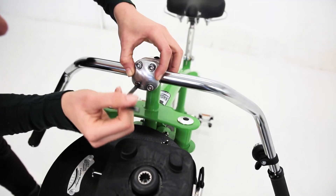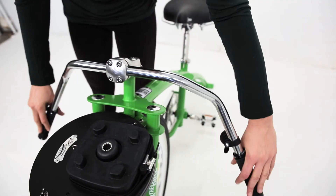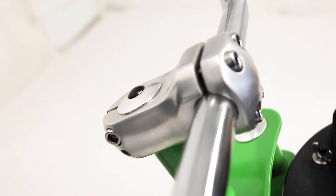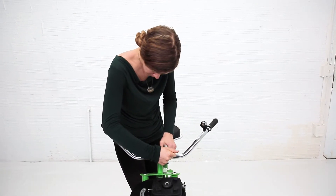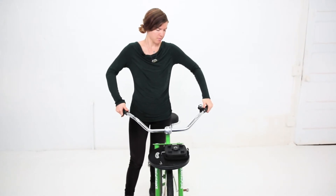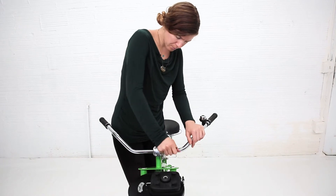Now tighten each bolt a few more turns, still not setting them at their full tightness. Set the handlebars to level. Before giving the bolts their final tightening turns, check to see if the gap at the top and the bottom is about equal. Finish by firmly tightening the four bolts at the plate and the two side bolts as well. Test your handlebars by trying to move them up and down and left to right. If they move, realign them and tighten the bolts some more.